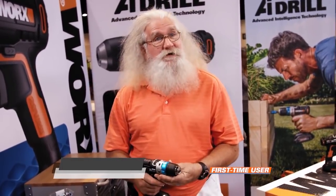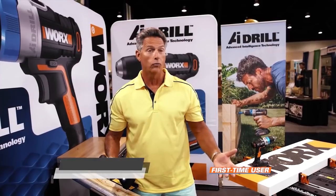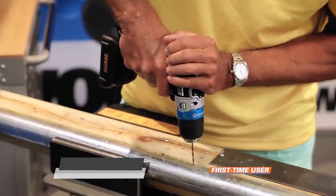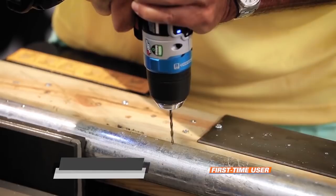That is fantastic. That's pretty amazing, actually, to state exactly where my hole is going to be. That just doesn't happen with a power drill. And honestly, it makes the whole drilling process a lot safer as well.